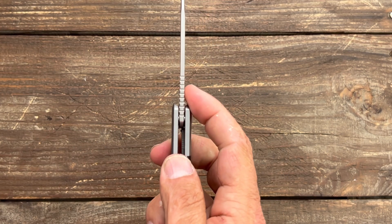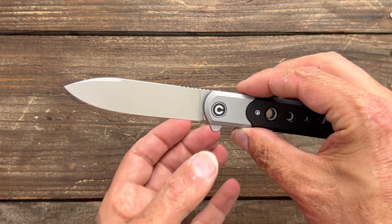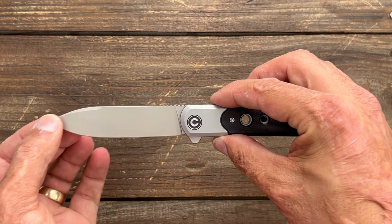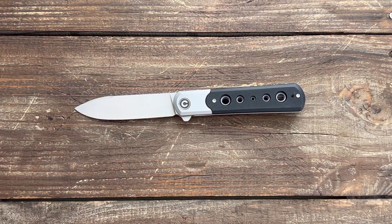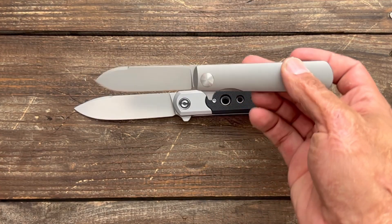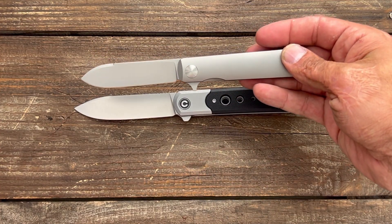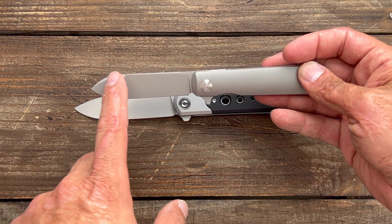Blade stock thickness is 0.117, and behind the edge thickness on my particular knife is around 0.020, sharpened at 29 degrees per side. When I first saw this knife I really liked the overall aesthetics — it kind of reminded me of the Terrain 365 Otter Flip, with that same drop point/spear point looking blade with the swedge up top.